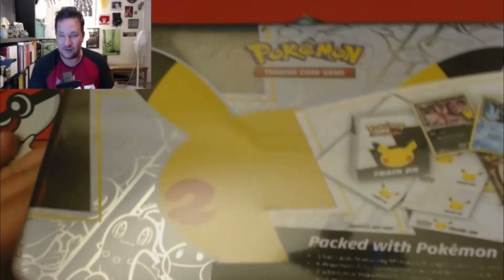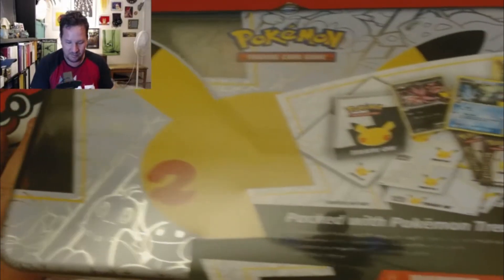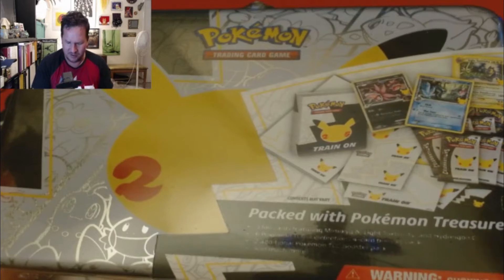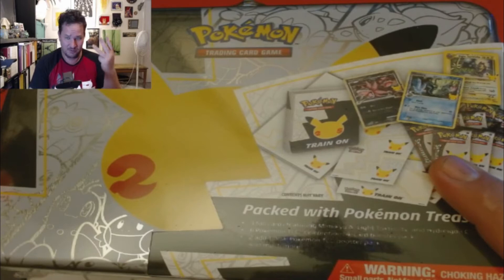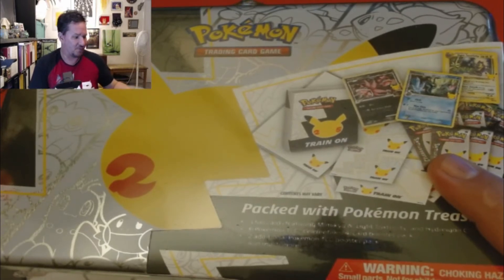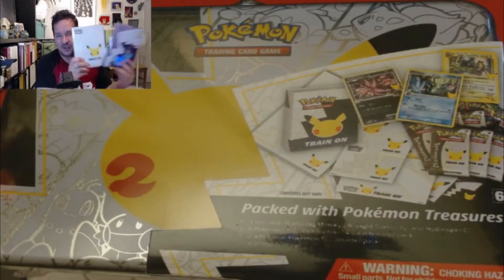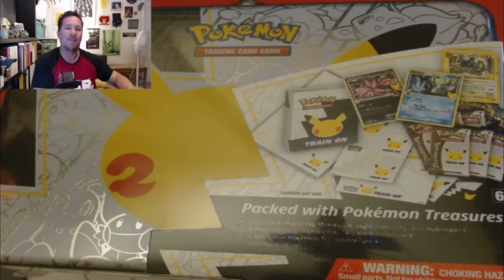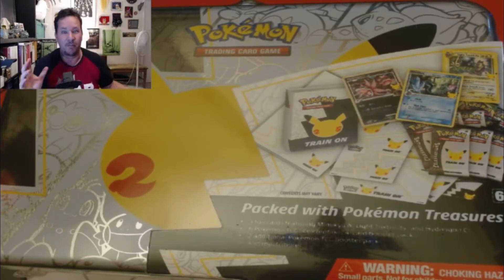Here is the box. I think we get a mini binder in here. This thing comes with three binders — jumbo, the Dragapult, and then a mini binder. Say it with me slower: mini binder.